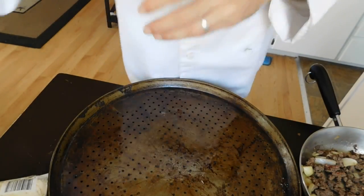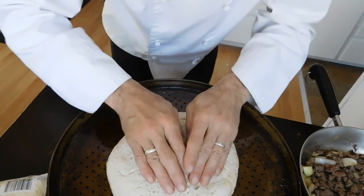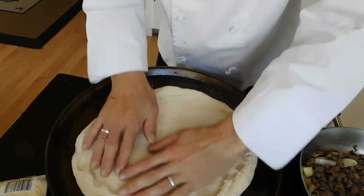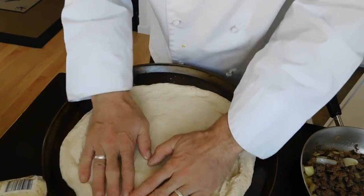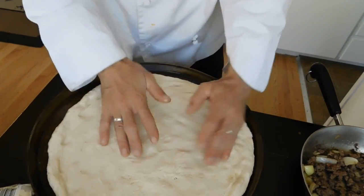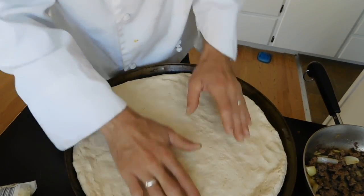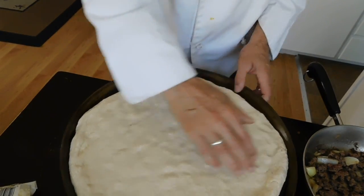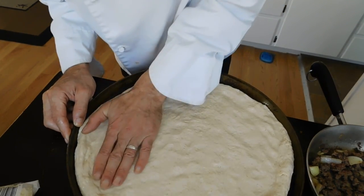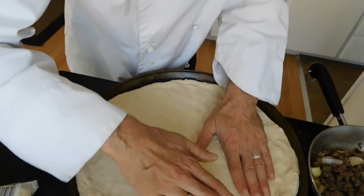I already threw together the dough: two cups flour, one-eighth cup of yeast, about a teaspoon of salt, a little bit of garlic — and that was it. Making a cheeseburger pizza. I really want to pay attention to my crust this time. I'm going to get it a little nice and thin, make sure it's done in the center.